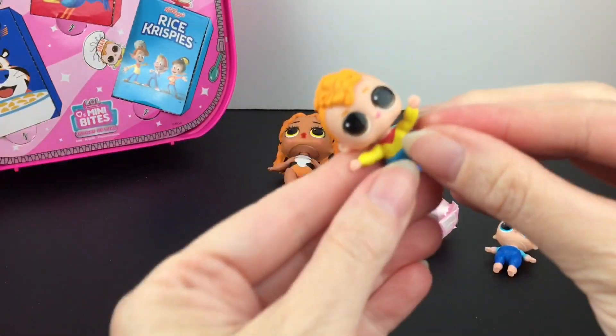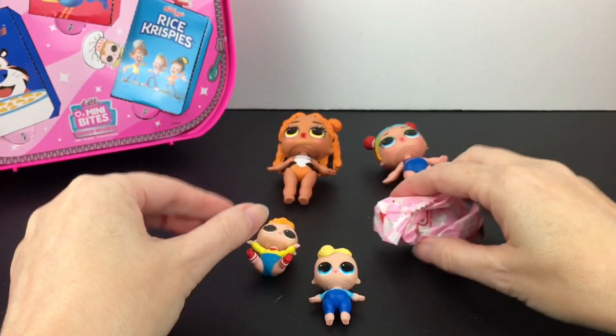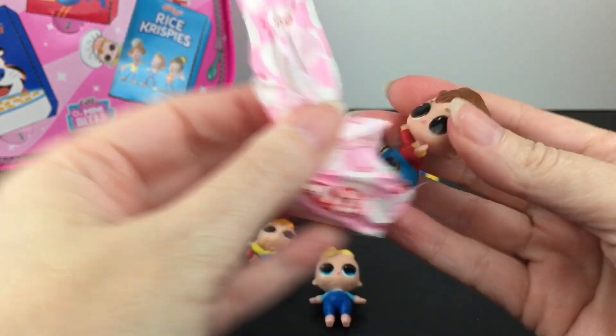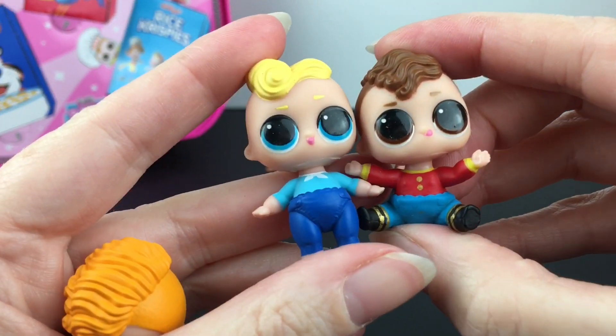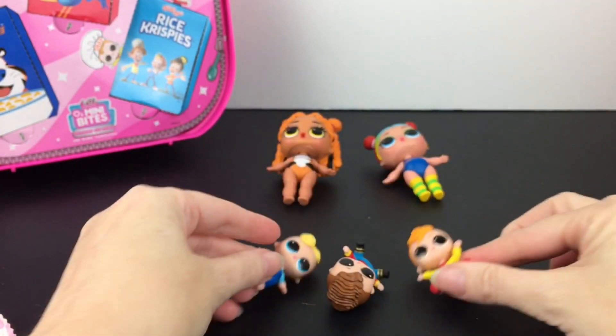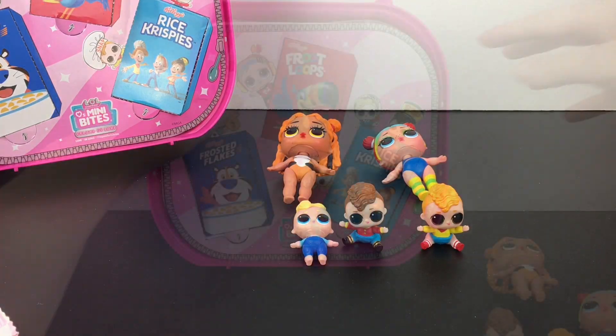And then this one is Snap — he kind of has more orangey hair. And then this little guy is Pop. How cute are they? They have their tongue sticking out too. So adorable.